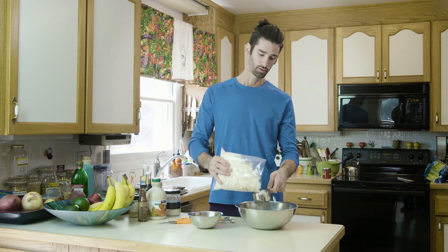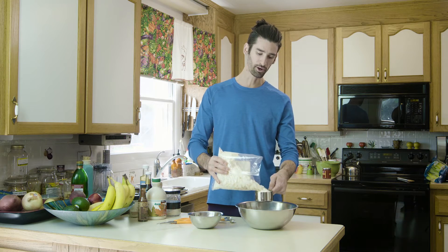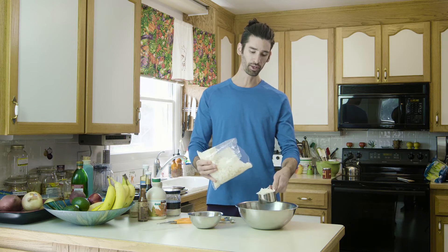We start with coconut flakes. It's very important that you have coconut flakes and not shredded coconut, because they're going to give you the better consistency and shape that you want for bacon. It's a very easy recipe. We'll start with two cups of shaved coconut — it doesn't really matter if you have overflowing cups.